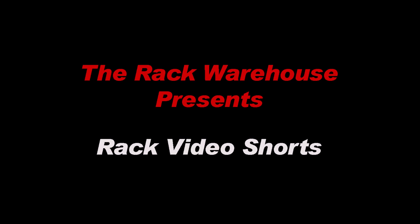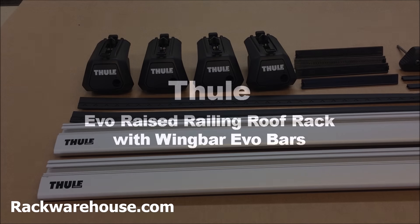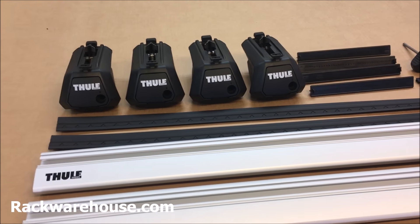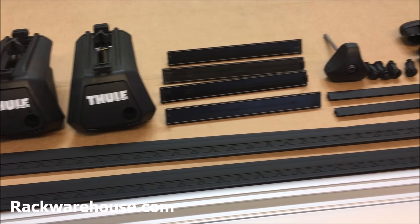Welcome to the Rack Warehouse's Rack Video Shorts. Today we'll take a look at the Thule Evo Raised Railing Rack with Wing Bar Load Bars. This rack attaches to factory raised rails and is Thule's most aerodynamic, accessory-friendly rack system.